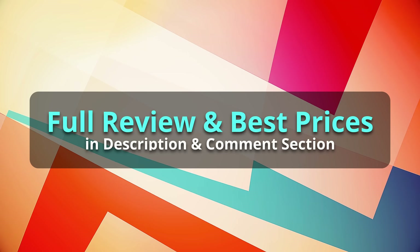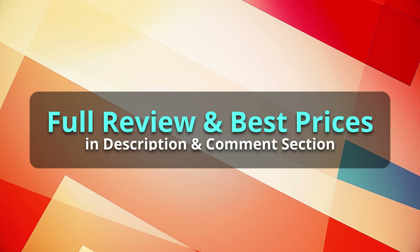You'll find my in-depth review, sound demonstration and the best price in the video description and comment section.